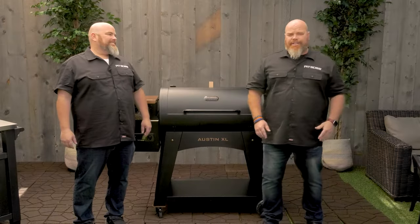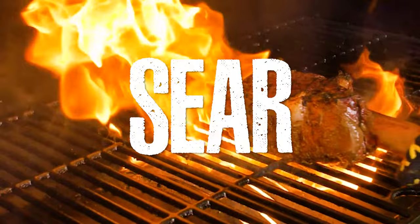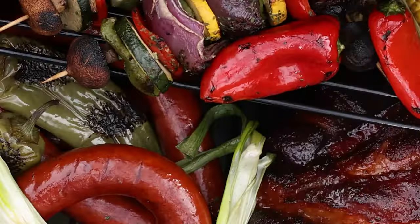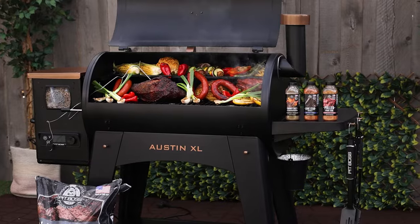Achieve the same great flavor using Pit Boss's eight-in-one cooking versatility. You can smoke, bake, sear, grill, barbecue, braise, char grill, and roast all of your favorite foods all in one machine.